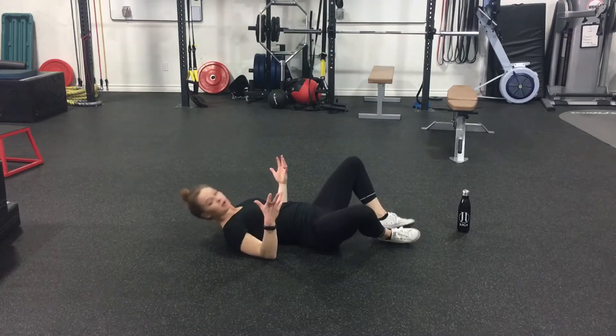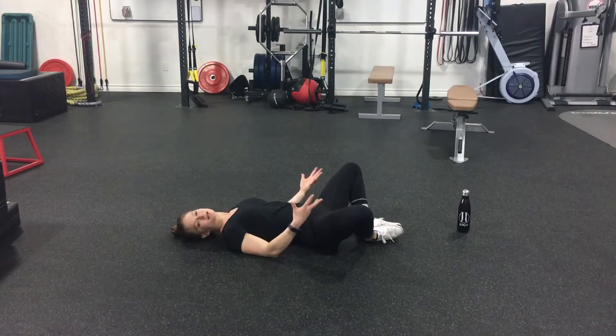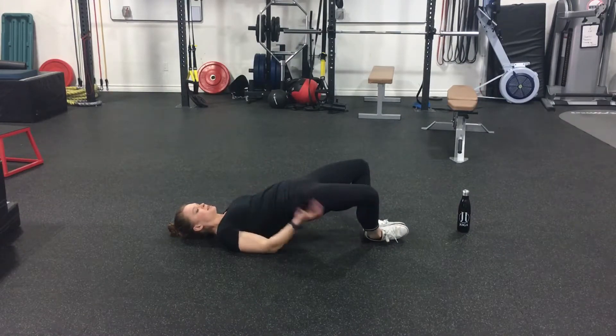Frog pumps come from Brett Contreras. He brings his feet together — the soles of his feet together — almost like a reclined cobbler's pose. Tucking the chin in and squeezing the glute to lift the hips.